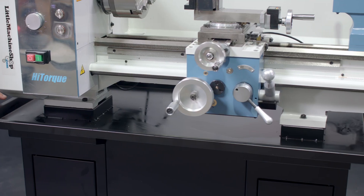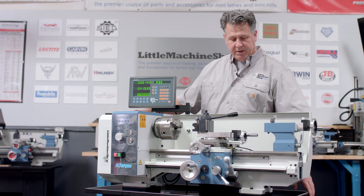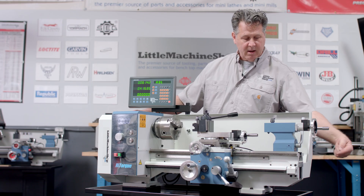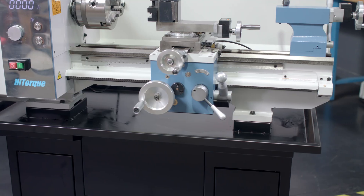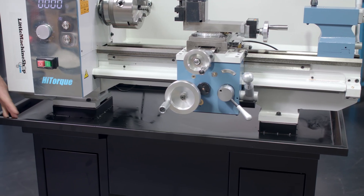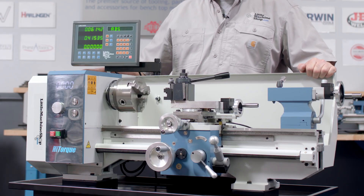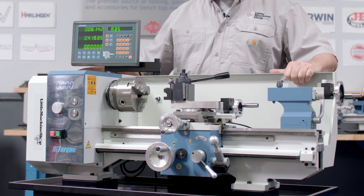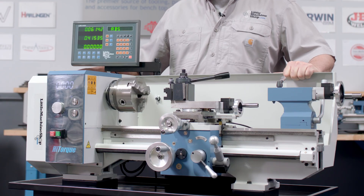For our larger machines, we highly recommend the stands. These are heavy-gauge steel construction welded together. You bolt the machine onto it, and they've got places to bolt it into the floor. It puts your machine at the right height, comes with a built-in chip tray, and makes it sturdy — especially for a lathe this size and weight. You want to make sure it's secured very well.